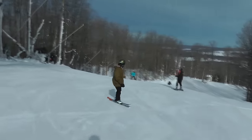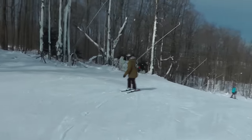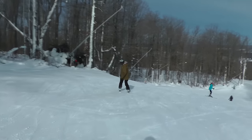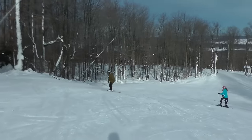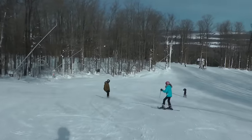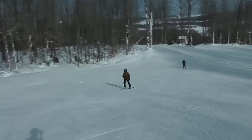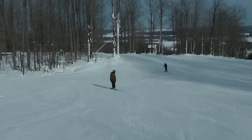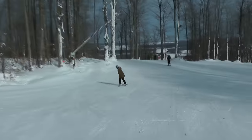Riding switch, or backwards, will really open up a lot of trick possibilities for you. It opens up a whole other dimension of skiing. Once you get comfortable with it, it's really fun — something that people on the lift are going to see you doing and be pretty impressed by, and it opens up a lot of different tricks for you to do in the park.